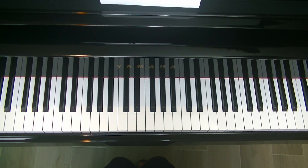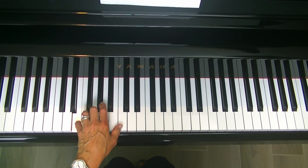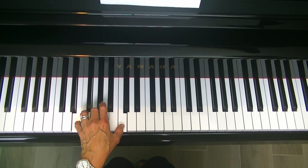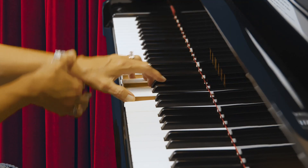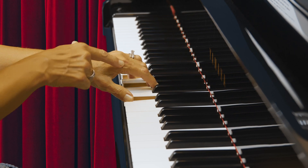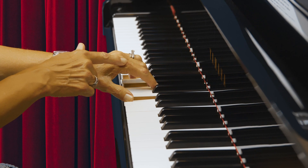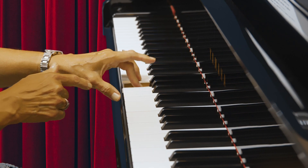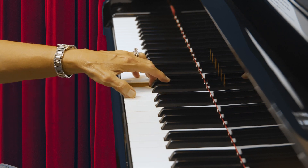Remember that the left hand fingering here is different from the right hand fingering. The left hand will use fingers 5, 3, 1 — fifth finger on E, third finger on G, and thumb on C. Always take time to check your wrist — be sure it's tall, not low. Check your knuckles; be sure they're tall, not caved in. And your fingers — be sure they're very tall, not caved in, rounded and strong.